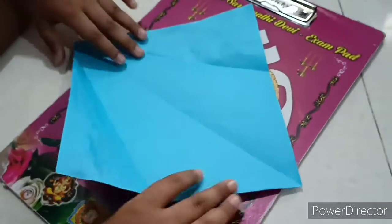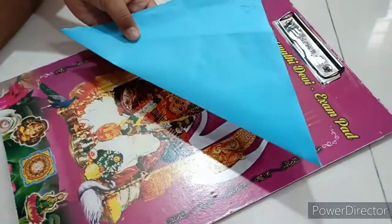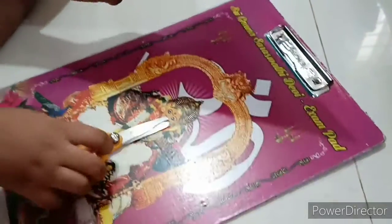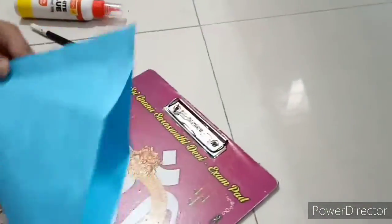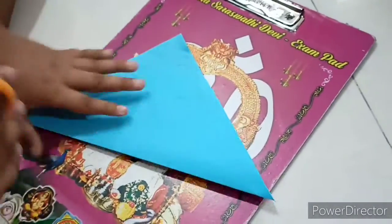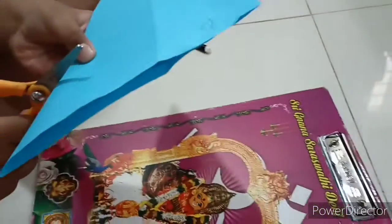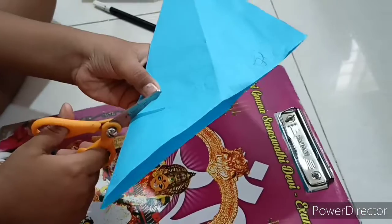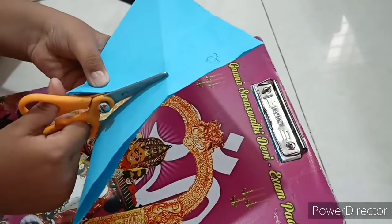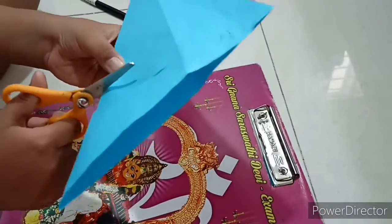Now you have the middle fold. Fold it like this. Now using the scissors, cut it like this.